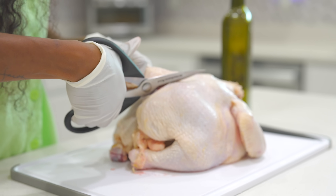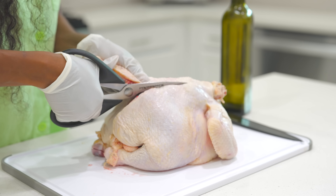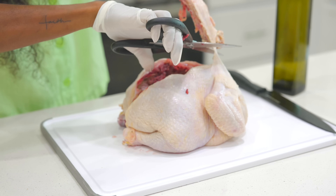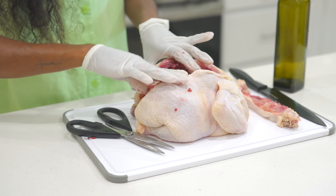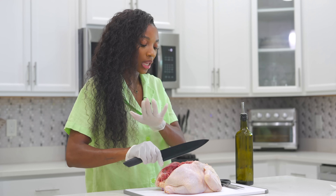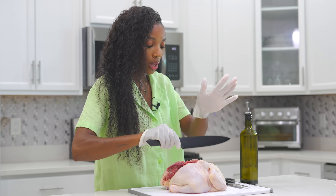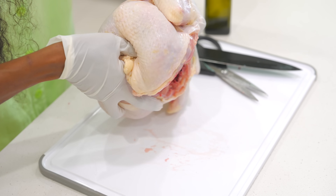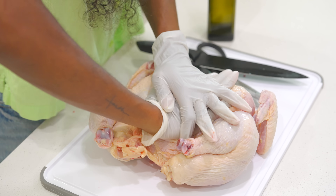If you want the backbone, you can make some broth or even bake it. I don't really need it so I'll discard it — and voilà, the backbone is nicely removed. Now you need this chicken to be nice and flat so it can cook really well. There's a bone in the middle — use a sharp knife, then flip the chicken over and give it a firm press to crack that bone.